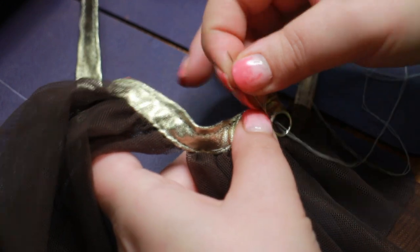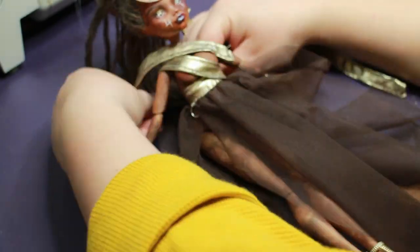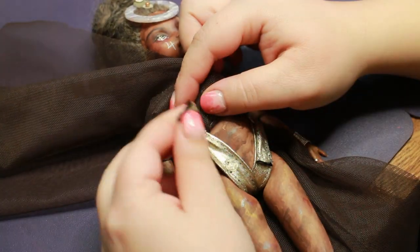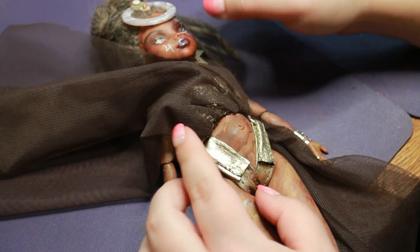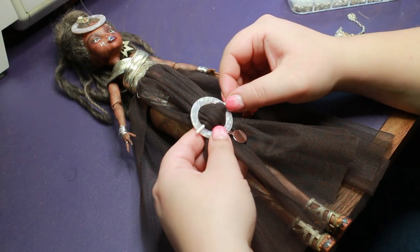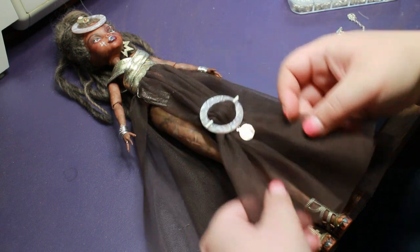I played around with the straps for a while before I had something I was happy about. To get this contraption of a dress to stay on, I added two snap buttons that hid underneath the skirt layer. I still had the other earring, so I thought I might as well use it on this doll — I think it works well enough, adding some interest to the bottom half. And with that, she is done.